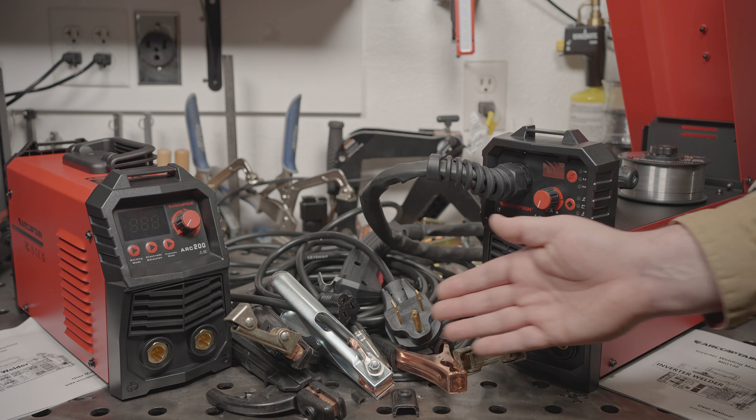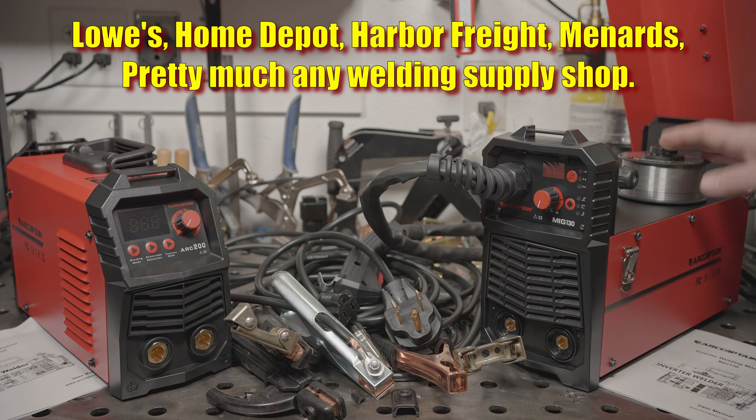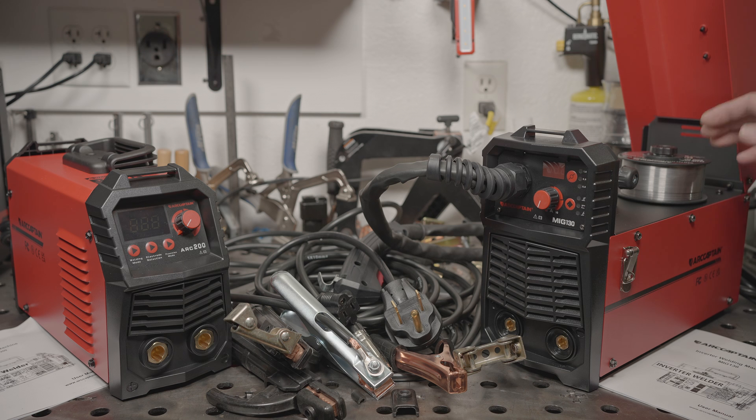None of this stuff is too surprising or unusual for the price, but after their boasting, it would have been nice to at least see better cables and a less dangerous 240 volt adapter setup. The flux core machine uses common contact tips that you can get just about anywhere. It also includes a 2 pound roll of flux core wire, so that is what I will start with. If it doesn't run well, I'll try something else just to make sure it's the wire and not the machine. Before we start welding, let's open these up and see what they look like inside.